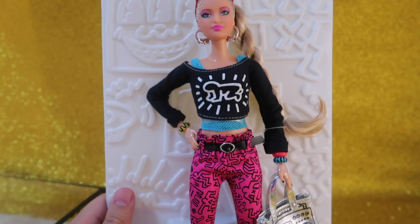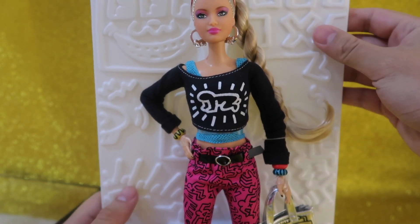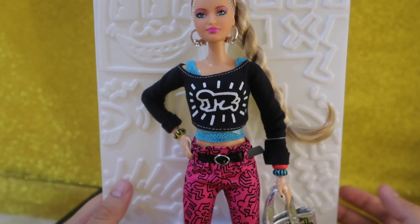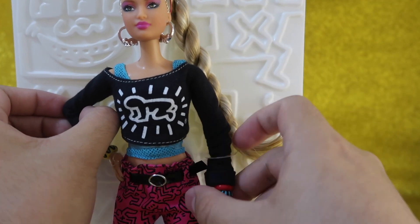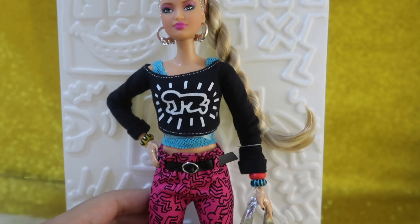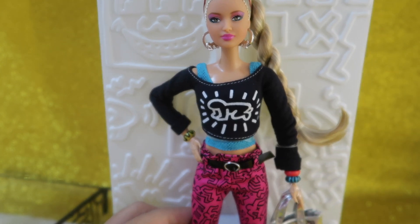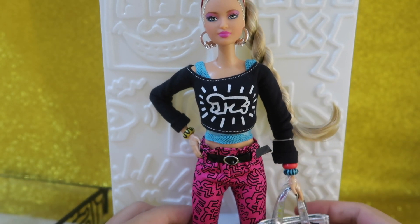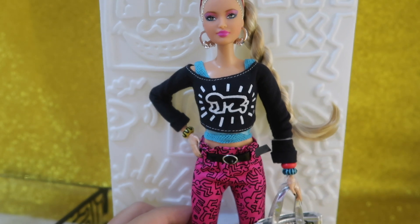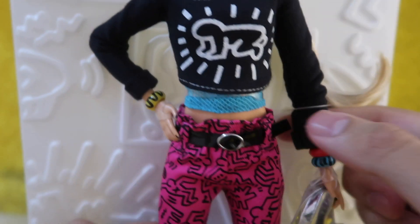Here she is. It took me quite a while to take her out of the box — it was kind of tricky. She comes with this background which is emulating a wall with Keith Haring's graffiti. She has bendable joints, which is great. I'm gonna be completely removing her from this carefully, and I'll probably change her clothes and mix and match with some of my other Barbie dolls. She's got these beautiful bracelets — she's got three.